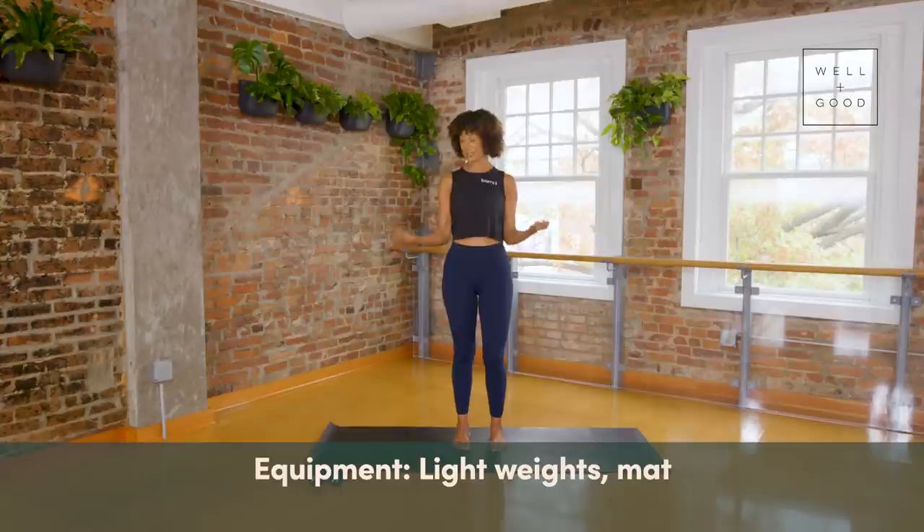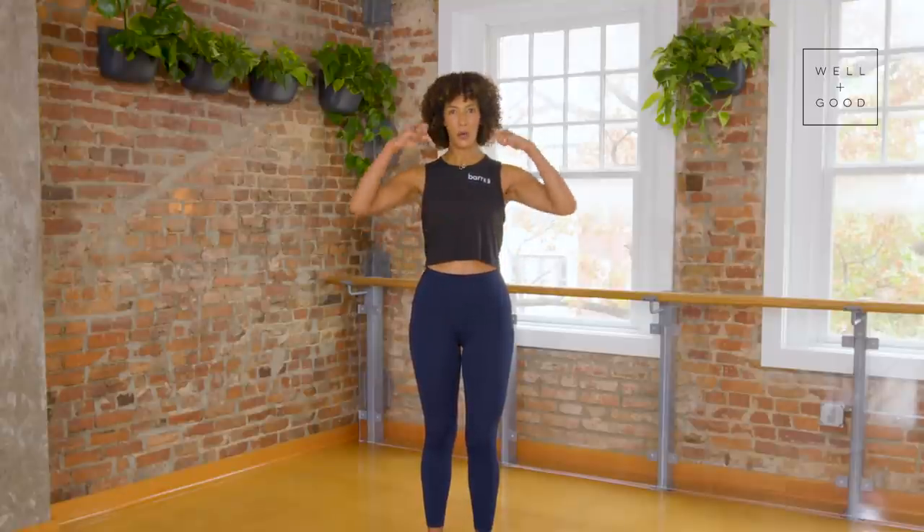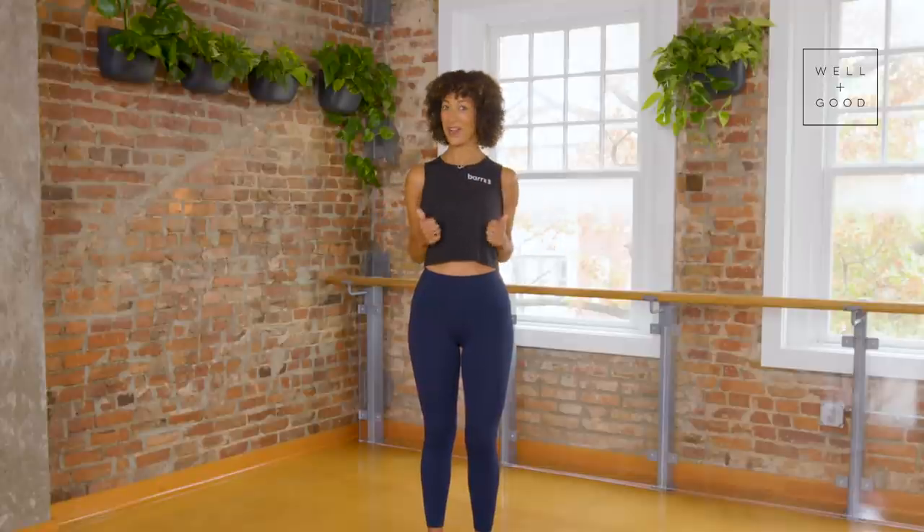You'll also want a mat because we're going to come down to the ground a couple of times. Other than that, I just want you to breathe, move, give your body some grace, give it some love, celebrate all that it can do. At the end of this time together I want you to feel really confident and strong in the body you have right now. Let's do this.